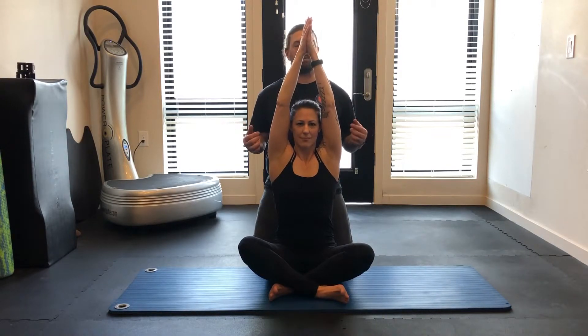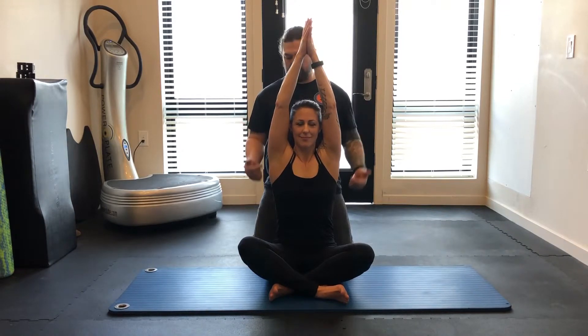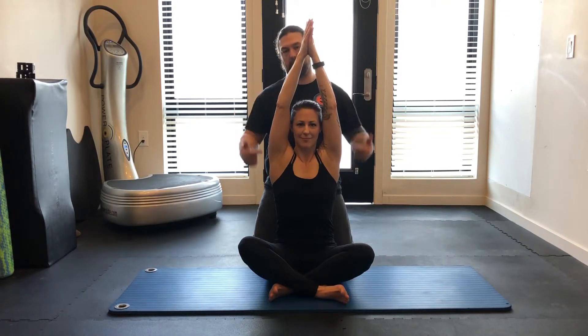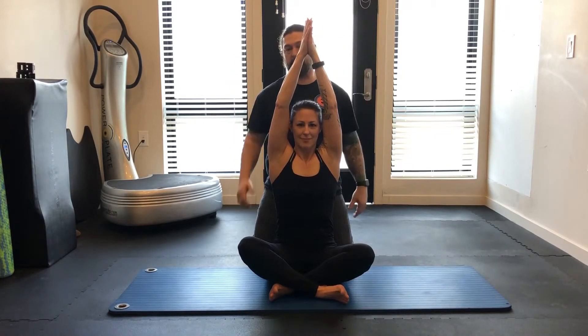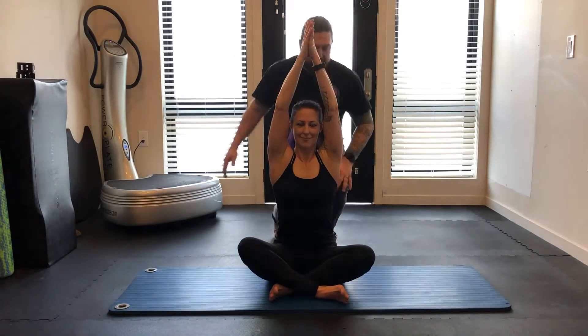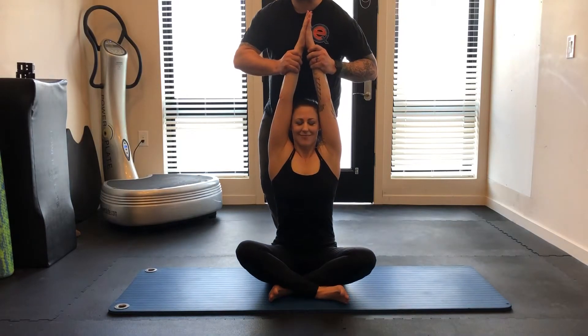This should be a lot of work. You should be reaching the heck out of this and squeezing it. Most of you probably won't get this kind of line — it should be really tight through here. It's extra nice if you have someone who can help stand behind you and add a little extra tension.